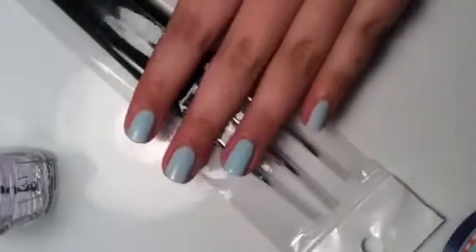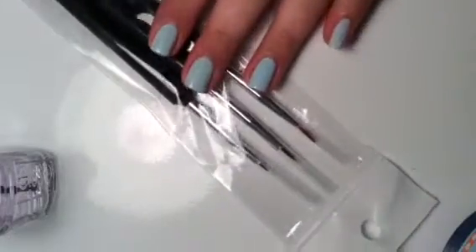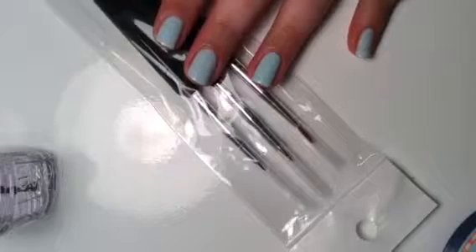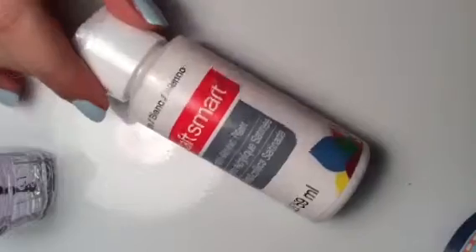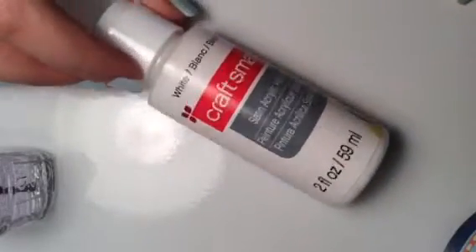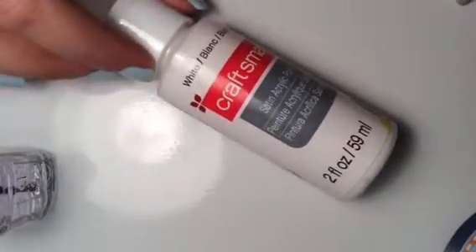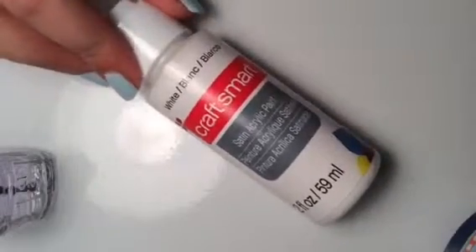Once my blue polish is completely dry, I'm taking some detail brushes I got off Amazon for a great deal, and I'm going to be using these to paint the snowflakes on. I'm also taking some acrylic paint I got from Michaels, and I'm going to be using this as my white for the snowflake.